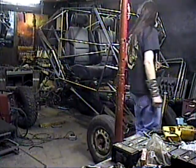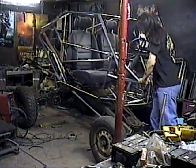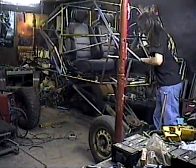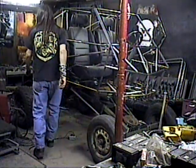It's got 15 inches of suspension travel in the front. I'll show it to you before I tighten the springs up. It's got 11 inches of travel in the back.